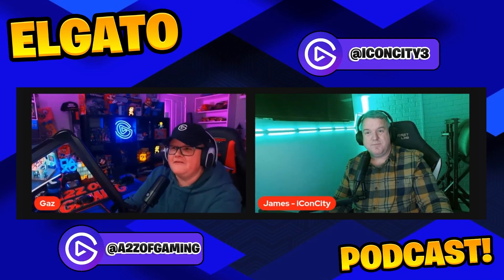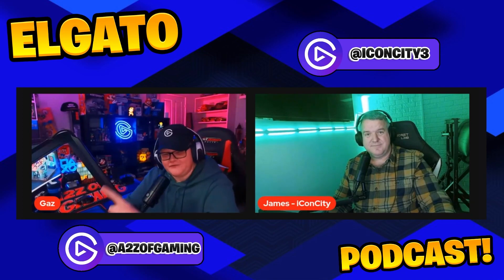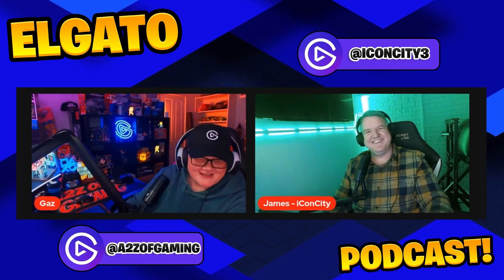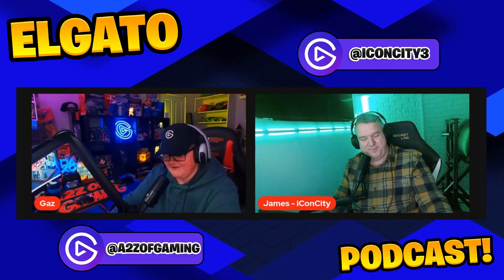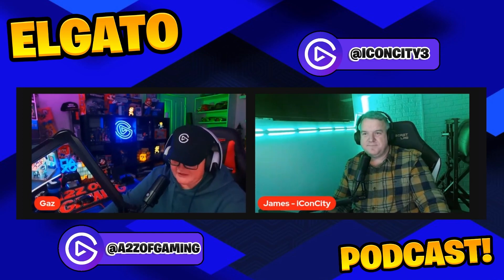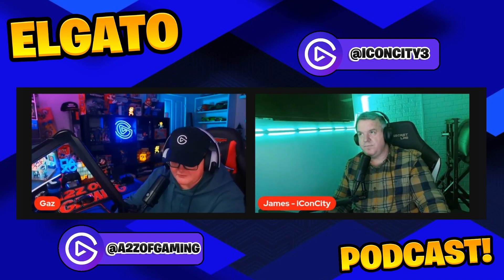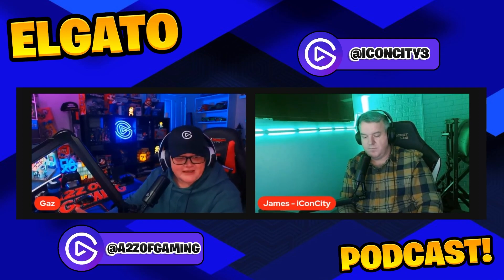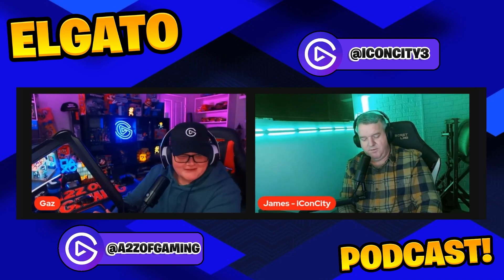Welcome to the very first El Gato podcast. I'm joined by James from Icon City, who I'm also partnered with. We're going to be talking about the very first Elgato products that we each had.